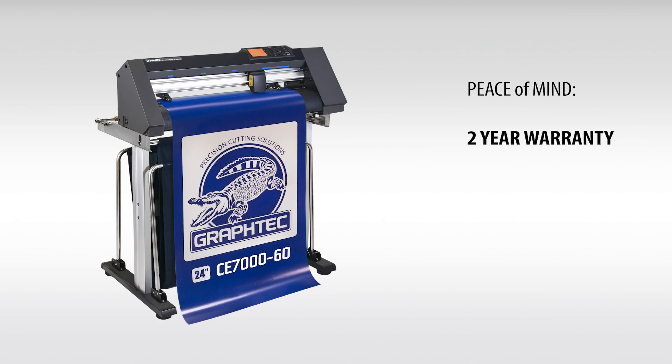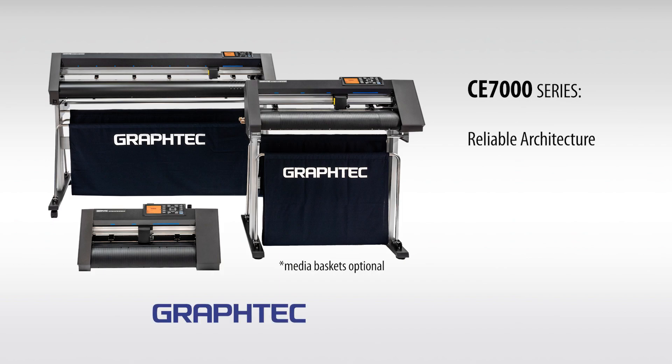The CE-7000 comes with a limited two-year parts and labor warranty. With GrafTech's sturdy and reliable architecture, the CE-7000 embodies the very essence of what a low-cost, high-performance cutter should be, thus making your investment a solid one.